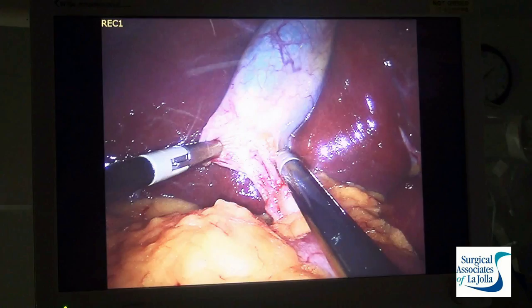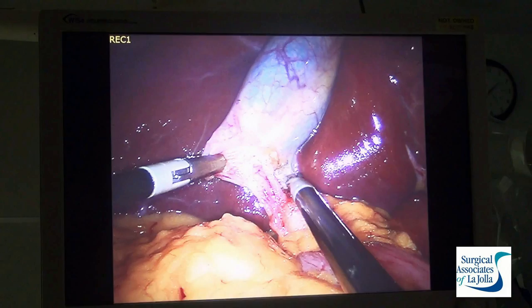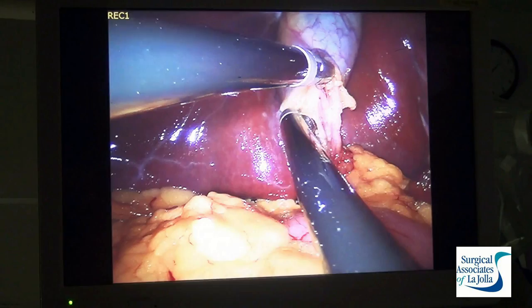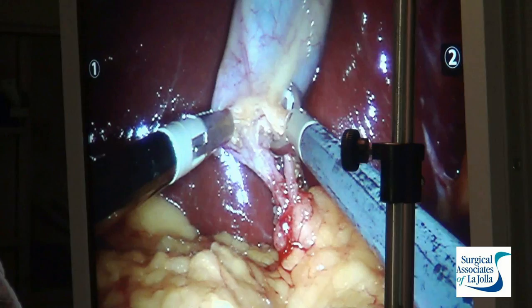Once we have the cystic duct and the cystic artery dissected free of each other and clearly visualized, we clip each structure so that we can divide them with no bleeding and no spillage of bile. Sometimes we do what's called a cholangiogram where we stick a catheter in and take an x-ray, but in this case we've simply isolated each structure, clipped them, divided with scissors, and then begin the dissection onto the liver bed.